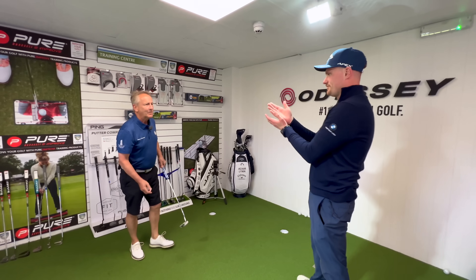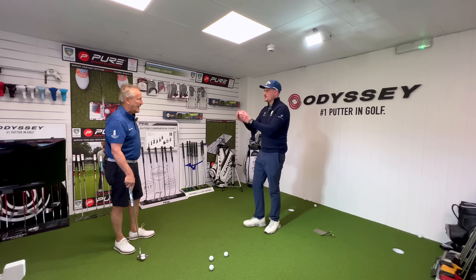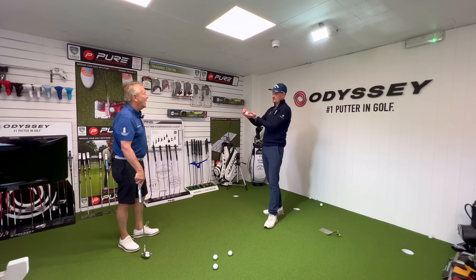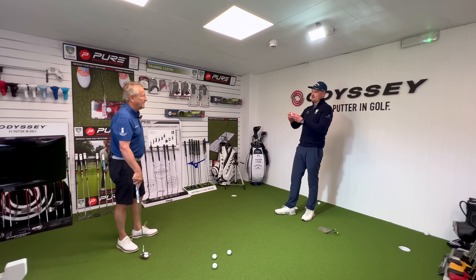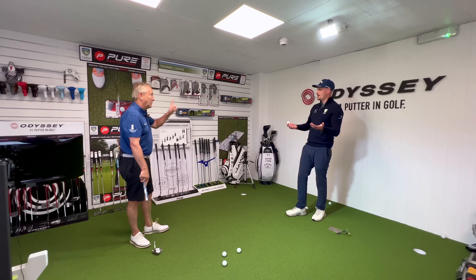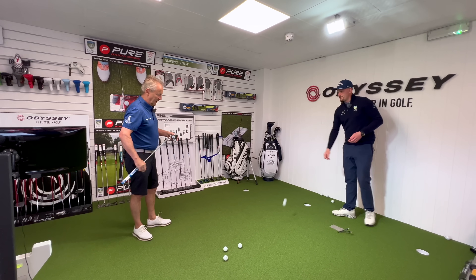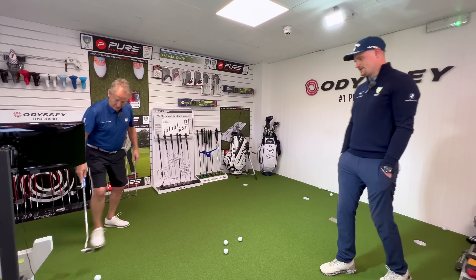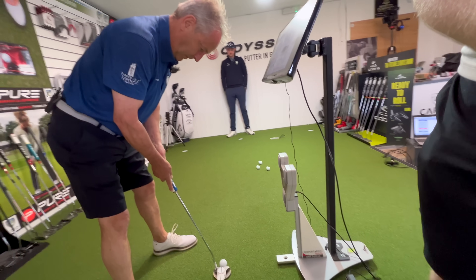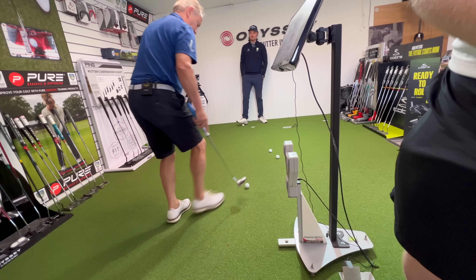Adam explains the loft change from five to three degrees. On a surface like this, when you hit a putt it jumps a little, then bounces, then friction causes it to skid, and then it starts rolling. You'll never get it rolling straight off the face — there's always a small jump, skid, then roll. The more loft on the putter, the higher it jumps and bounces before skidding. Reducing the loft minimises that and gets the ball rolling sooner. Pete hits a couple more putts lining the ball up properly — the ball rolls end-over-end, confirming good contact.